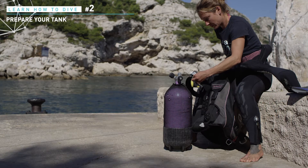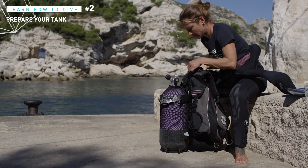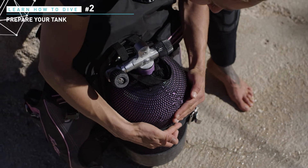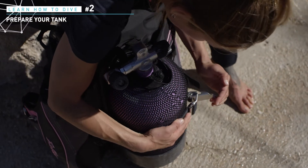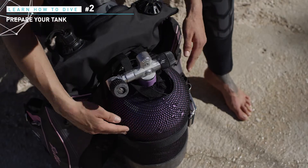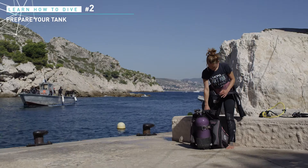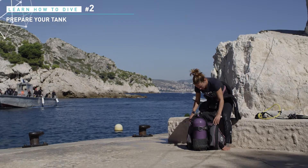Hold your jacket and set the two clamp buckles around the tank. Place the upper side of the belt three fingers below the tank shoulder. Hold your jacket in place with your knees, fasten the belt and clamp the buckle. Lift the jacket by the handle to check that the tank and the jacket firmly hold together. You can now mount the regulator.